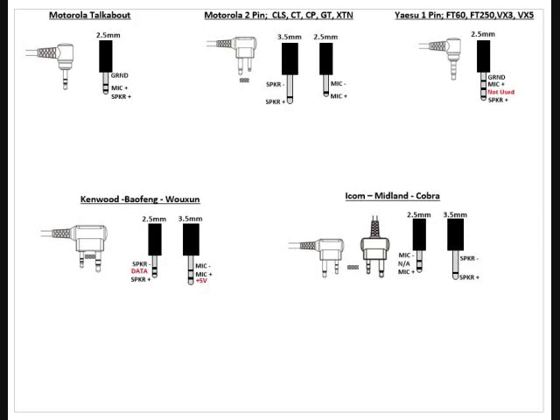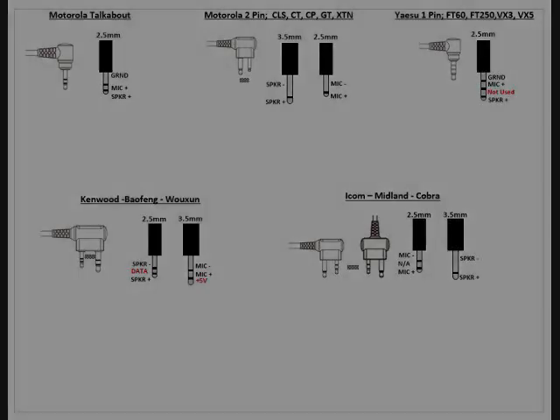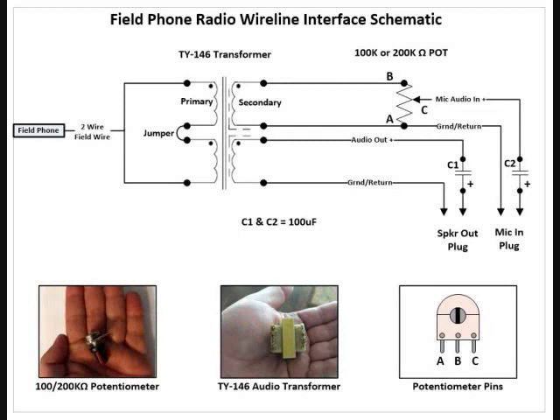Next we're going to go into actual schematics of several different systems. The first method I want to talk about is the TY146 transformer method. This one works well. I'd recommend using this or another transformer method instead of wasting a TA312 phone as the radio interface, especially since there aren't a whole lot of them around and you don't want to dedicate one just to a radio circuit.